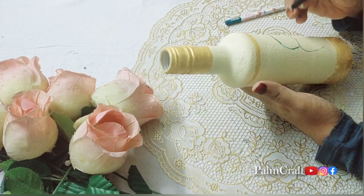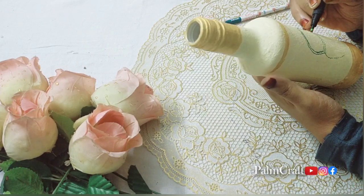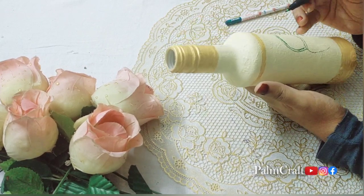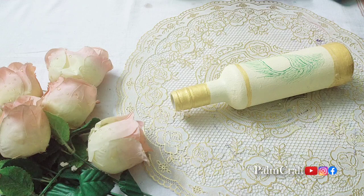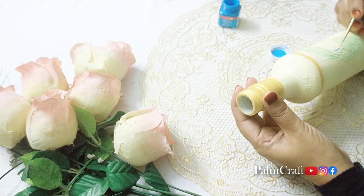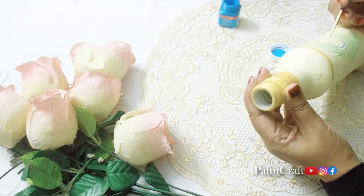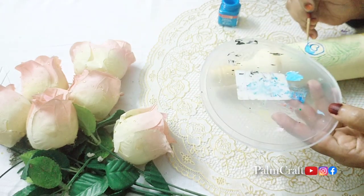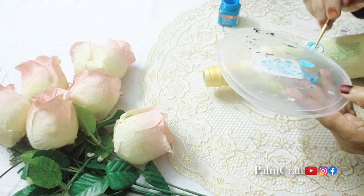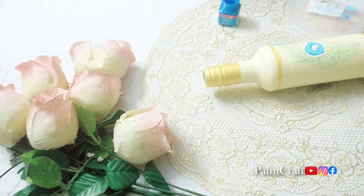I will design a feather on the bottle. I am going to use a green marker to make an outline of the peacock. Then I am going to use a light blue color to fill in the peacock feather design. Now we are going to use the colors to make the design.